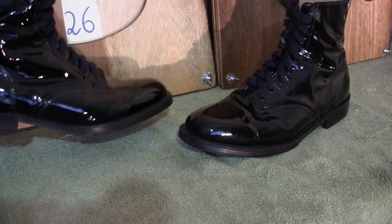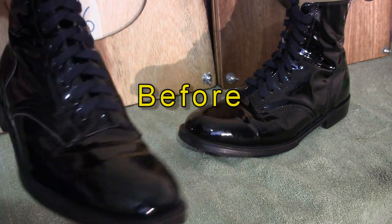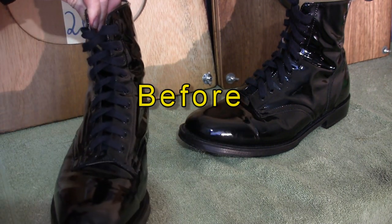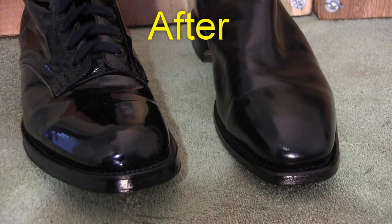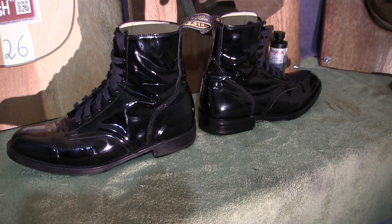G'day y'all, thanks for tuning in for another video. In this one we'll discuss how we use edge dressing to really make our parade boots pop. I'll use it on the RMC issue Baxter boots and also the ADF RM Williams parade boots. Let's see how it all turns out.